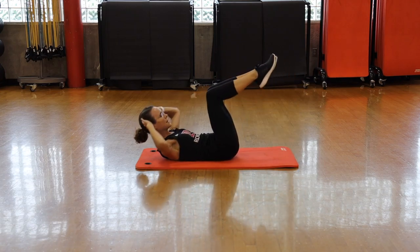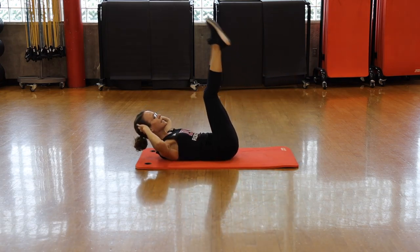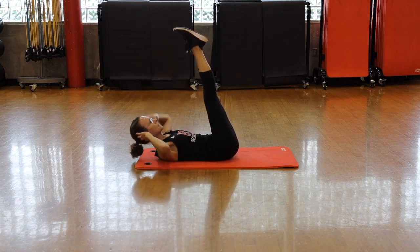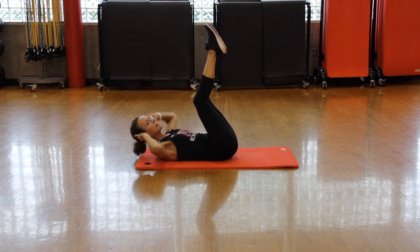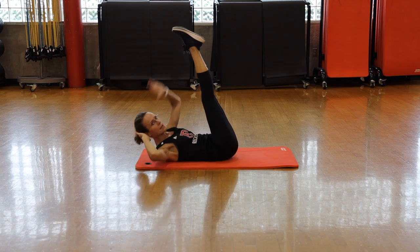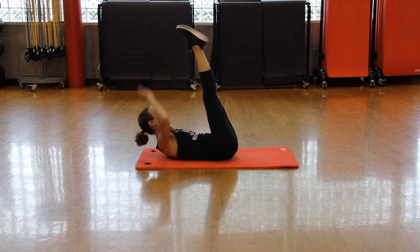Alternating cross crawl — lightly tap your feet on the floor. Remember, we're leading this movement with your chest. Elbow taps the opposite knee. Five seconds left.